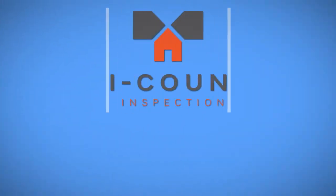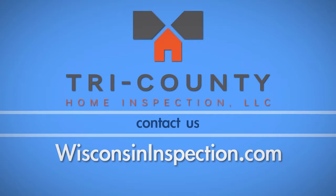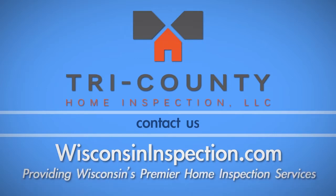For more home maintenance videos and tips, or to schedule your upcoming home inspection, radon and environmental testing, visit WisconsinInspection.com. Tri-County Home Inspection, providing Wisconsin's premier home inspection services.